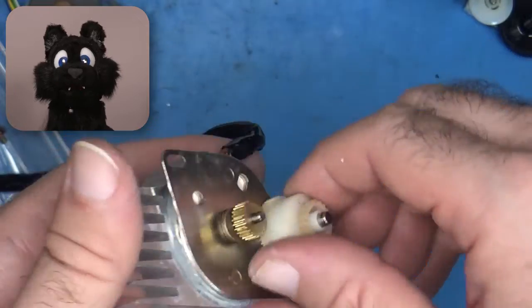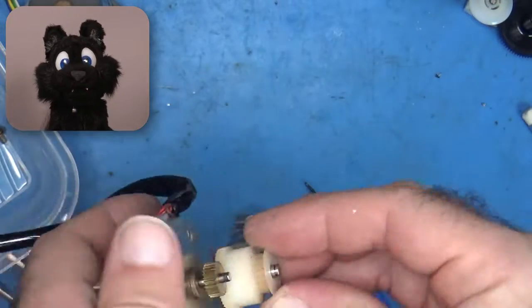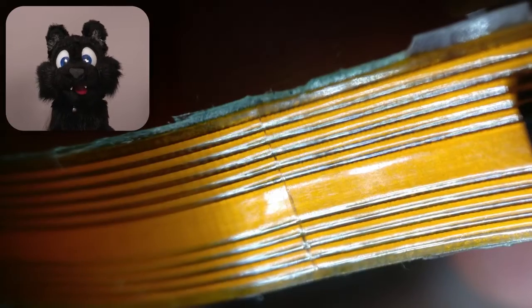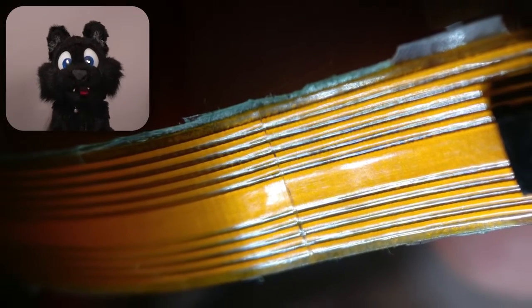I had to fix that flat flex of course. Again, there was barely enough room for the soldering iron between my magnification goggles and the PCB, so I only have a few still images of the process.